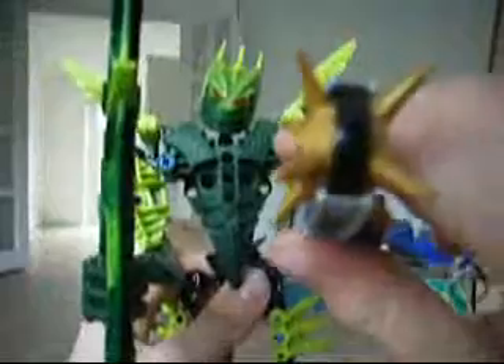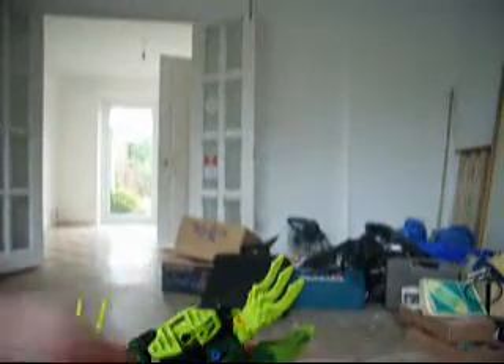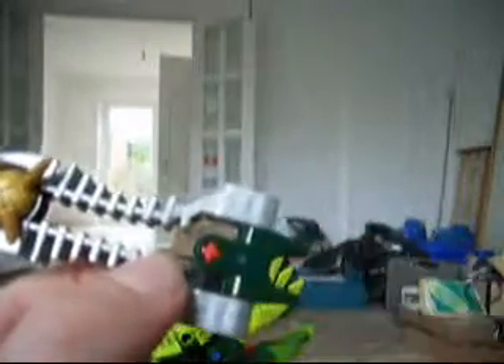And you can make them into swords — now he has a sword and all that. And also the Thornax launcher is absolutely wicked. The problem is, I don't know why on the Gresh it's attached to one of the old hand pieces. And the Thornax launcher goes quite well.